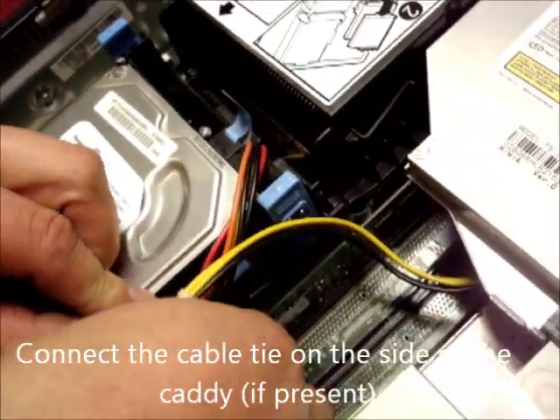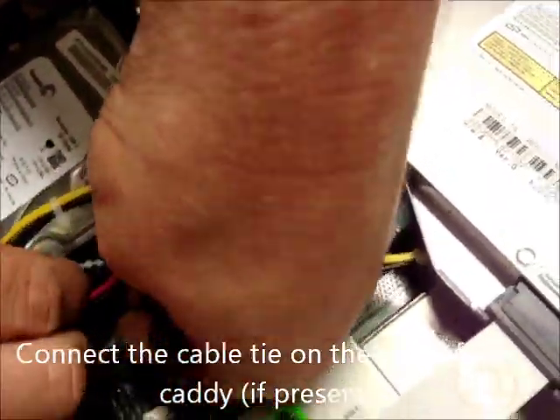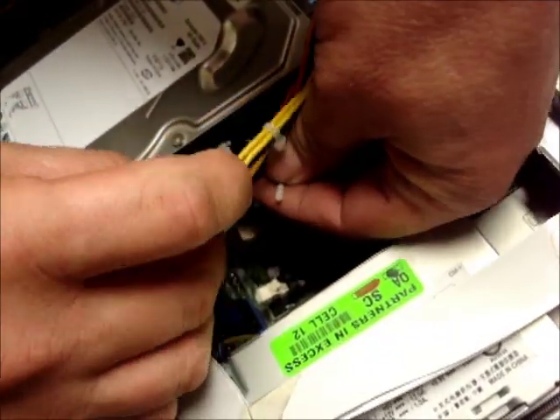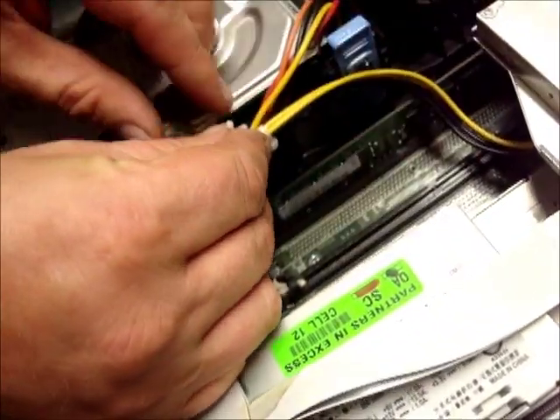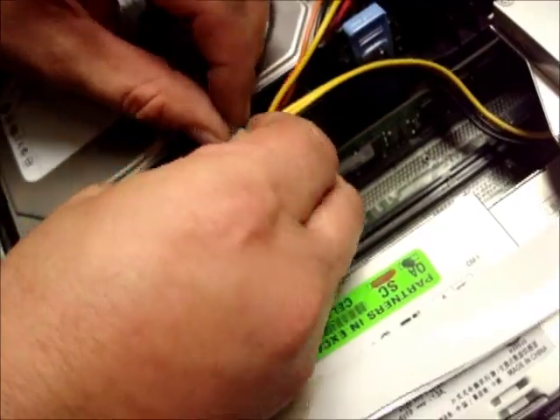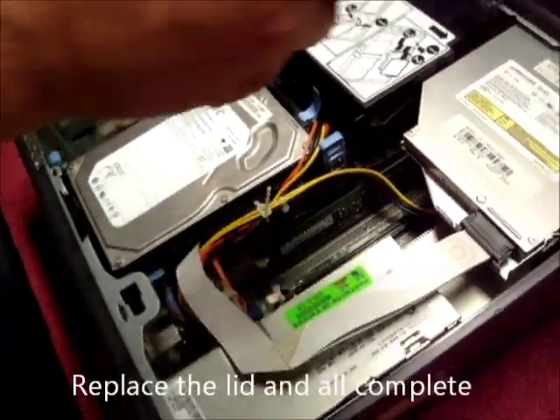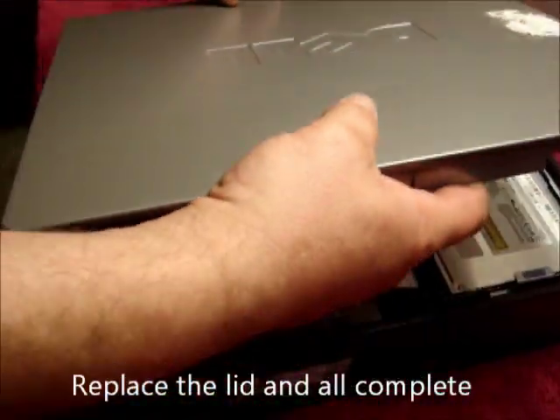Then, if you have the little wire connector on the side, connect that back up as well. The power supply has now been changed, and it just leaves the lid to go back on.